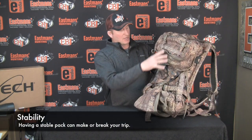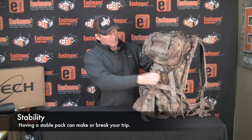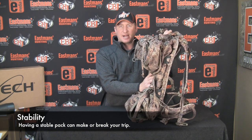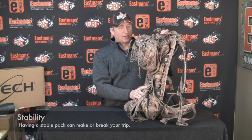For stability, you want to make sure you put as much of that heavy weight right against your back, firm to the pack, as much as possible. The more you put weight out further in the pack, it's going to want to pull you over and pull on the straps, and you'll walk really unstable — especially on rough ground or rocks. When you're packing meat, you definitely want to put the meat in first against your back, then put all your equipment outside of that.